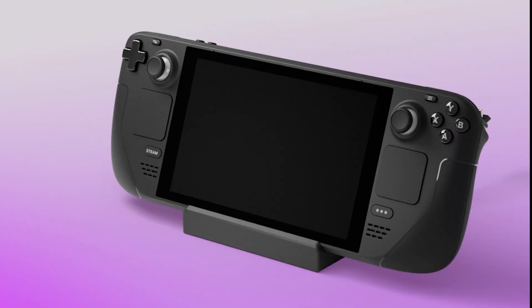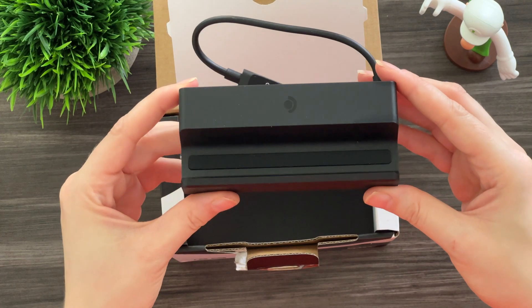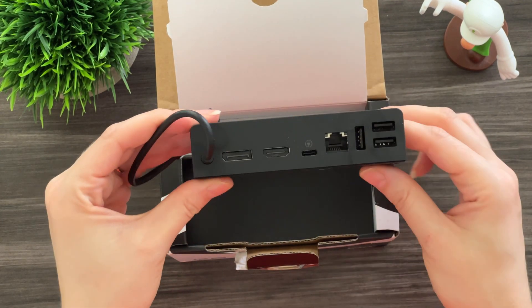Alright guys, so we're back with another Steam Deck video. Valve decided to release their official dock for the Steam Deck, and it's this guy right here. We're going to be reviewing it today and just giving you our overall thoughts. So let's just get right into it.